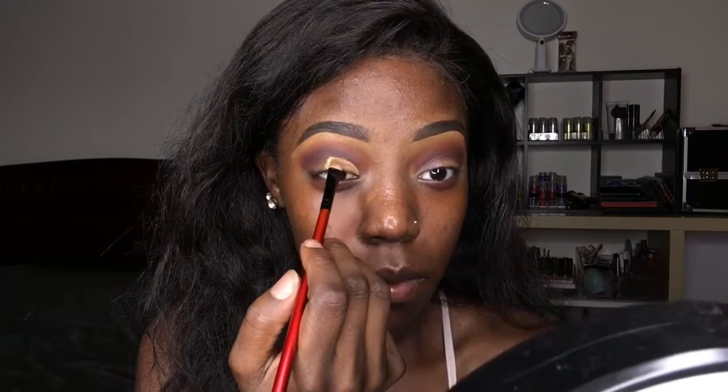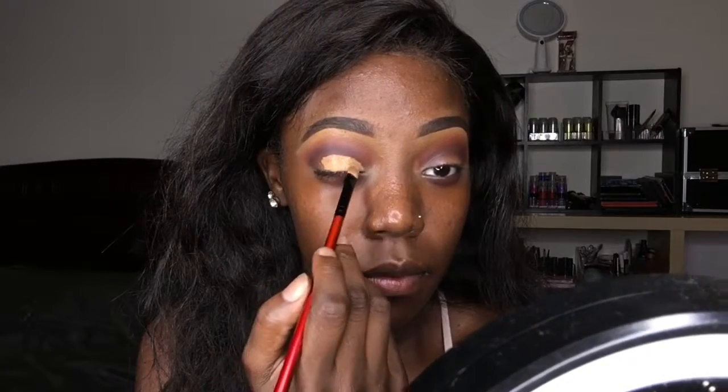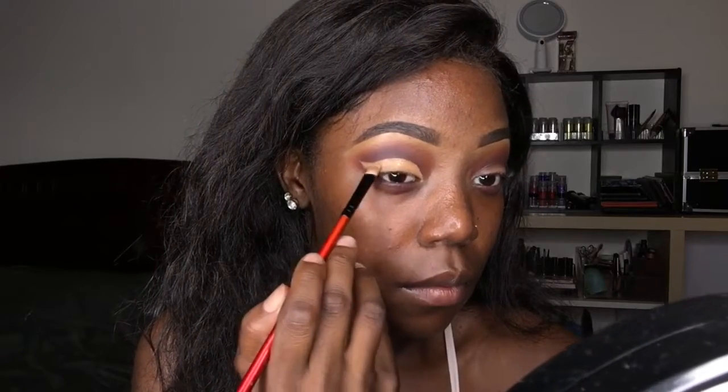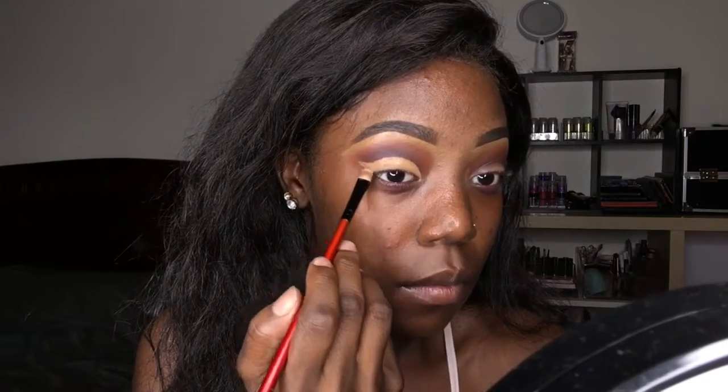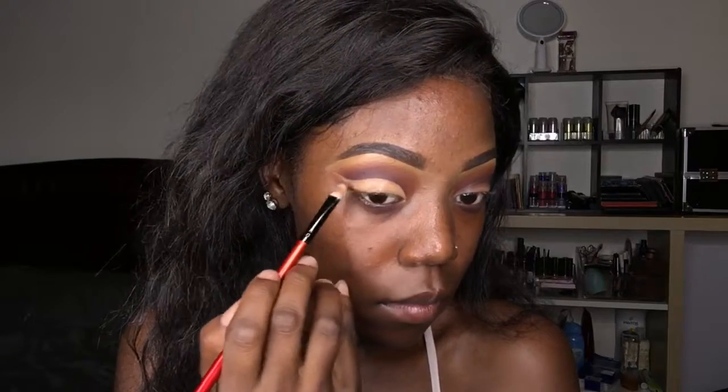I do use the rolling eye or looking-up strategy. How you do it is you just look up and then you can tell where your crease is. We're gonna drag this cut crease out to the wing, so it's going to be like a winged cut crease.